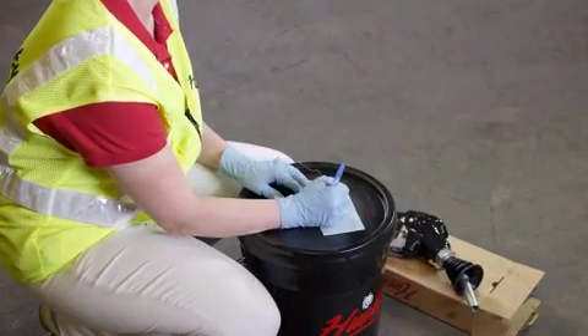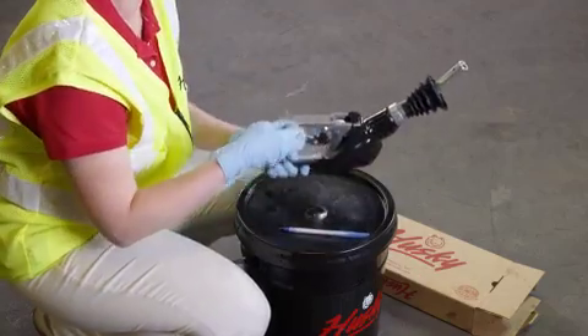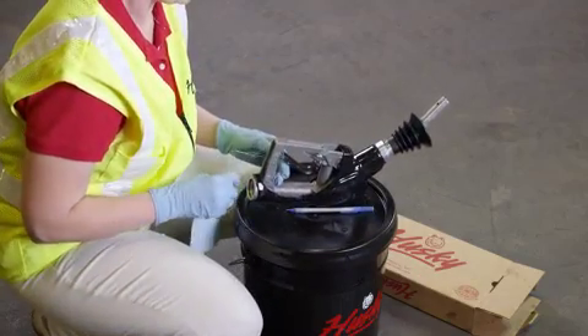If the removed nozzle is still in warranty, complete the warranty tag information on front and back and attach to the nozzle prior to returning to your distributor.